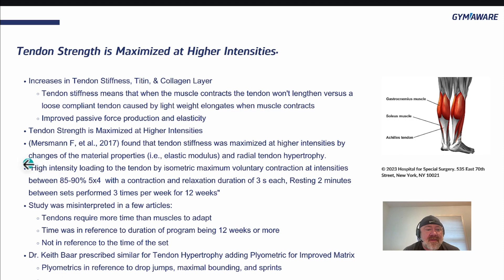Merzman et al. from 2017 found that tendon stiffness was maximized at higher intensities through changes in material properties, elastic modulus, and radial tendon hypertrophy. The quote recommends high intensity loading by isometric maximum voluntary contraction at 80 to 90 percent, for around five to six reps with four, with a contraction and relaxation tempo of three seconds each, resting two minutes between sets, three times per week for 12 weeks. The study was misinterpreted in some articles — tendons do require more time than muscles to adapt, but that refers to the duration of the program being 12 weeks or more, not the duration of the set.